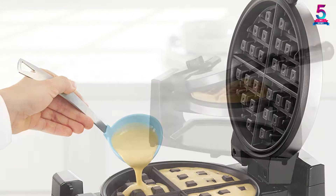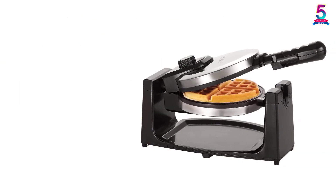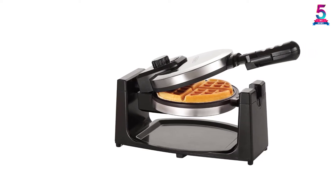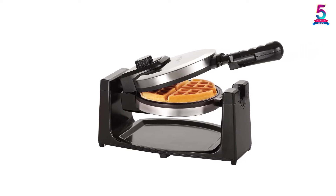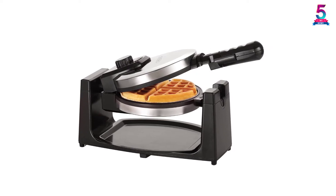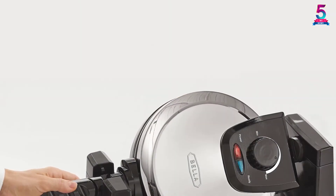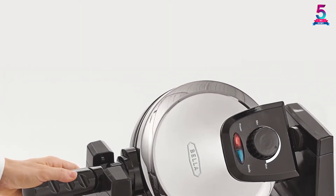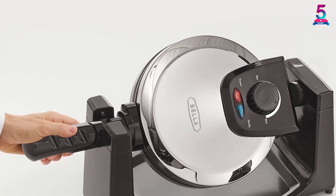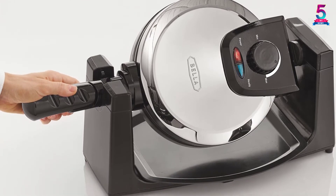You will appreciate that it comes with 9 browning settings and a rotating feature. Additionally, it has been made with cool touch handles so that you remain safe throughout the cooking process. Other features include non-slip feet, a non-stick surface, and a removable drip tray. Its folding handle allows for very compact storage, and the non-stick design gives you the versatility of preparing different food types.